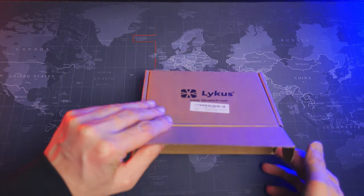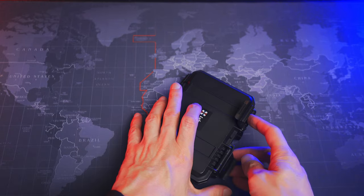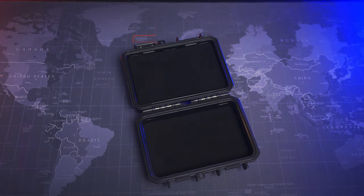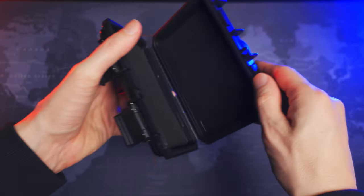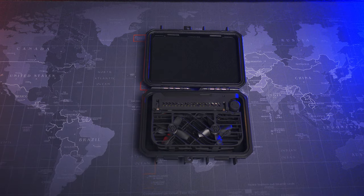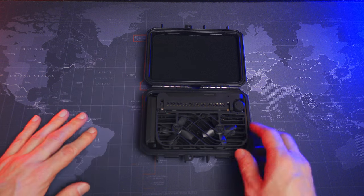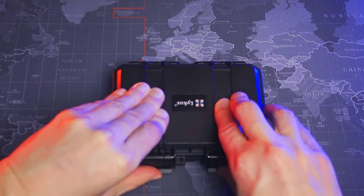It only fits the drone, and that's what I wanted since the case would be too bulky otherwise. You could squeeze in a battery on the side, but I don't feel comfortable closing the lid then — too much of a squeeze. I keep the battery in my pocket since I don't need to crash-protect it. There is some padding both in the lid and on the floor of the case, and the drone is squeezed into place between them so it doesn't rattle around.